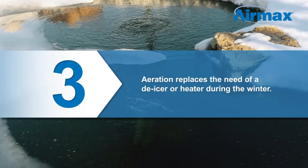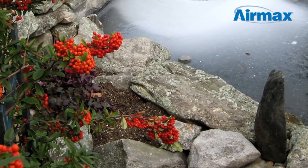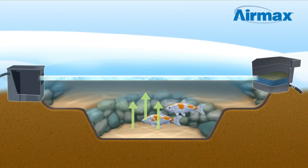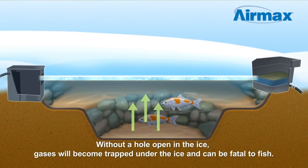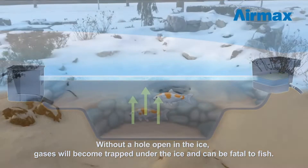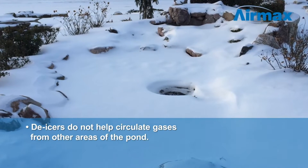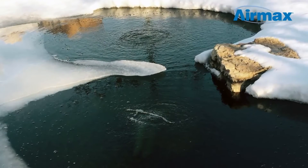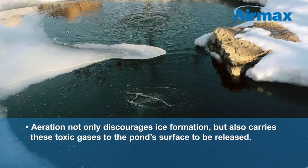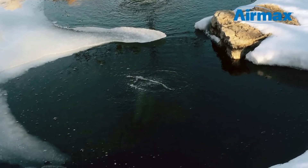Three: aeration replaces the need for a de-icer or heater during the winter. As your filtration system and fish are dormant for the winter months, organic debris will continue to decompose and release gas into the water column. These gases become trapped by the ice and begin to take the place of oxygen, which can be fatal to fish. Heaters and de-icers can melt a hole in the ice to provide ventilation, but they are not able to circulate gases from other areas of the pond. The consistent water movement from your aeration kit not only discourages ice formation but also carries these toxic gases to the pond surface to be released, ensuring your fish stay safe throughout the cold winter months.